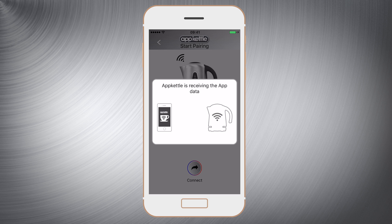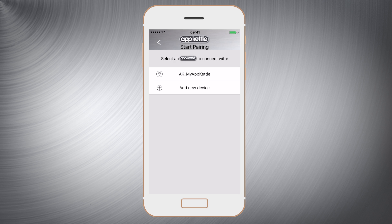Now the kettle and the phone will begin to communicate. After a few moments the Wi-Fi button will stop flashing and your kettle will appear as a usable device on the list.